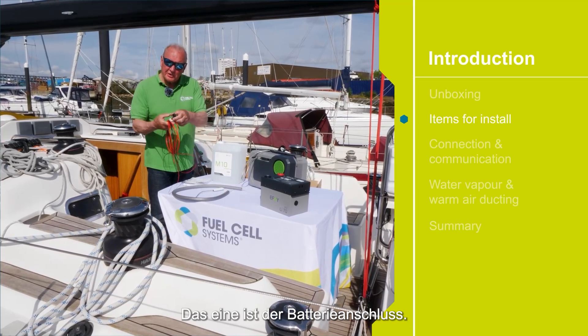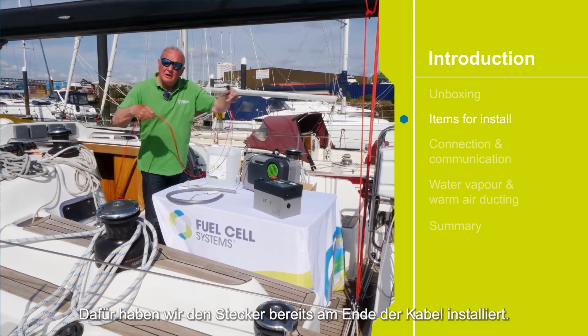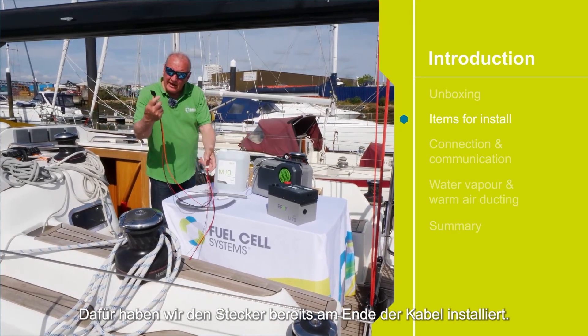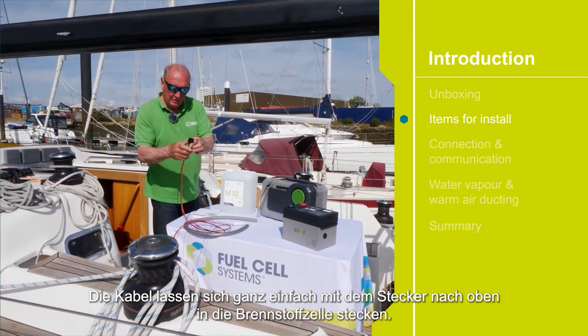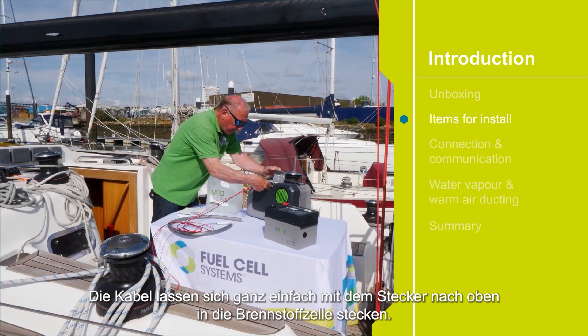The first is the battery connector. We've got the plug already installed on the end of the cables, so that's easily installed in the fuel cell. With the connector up, we simply plug it in like that.